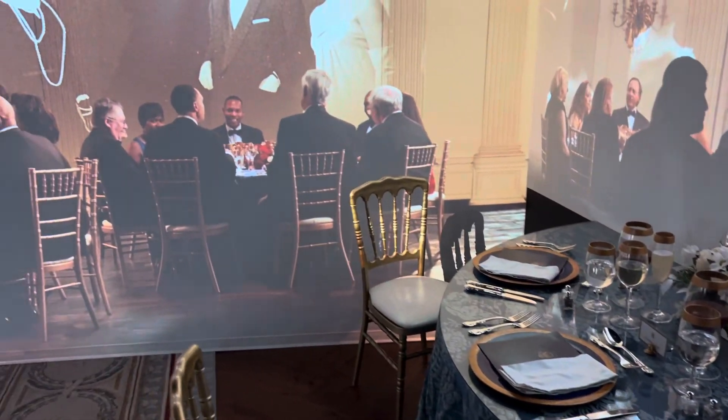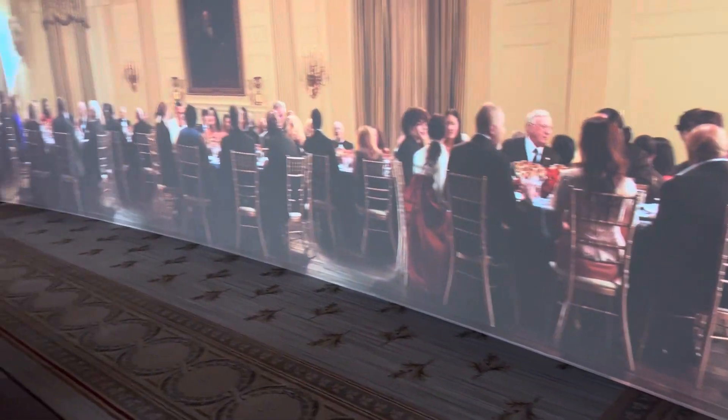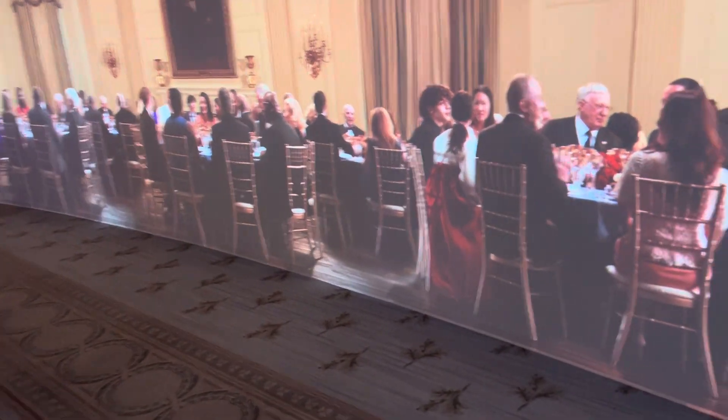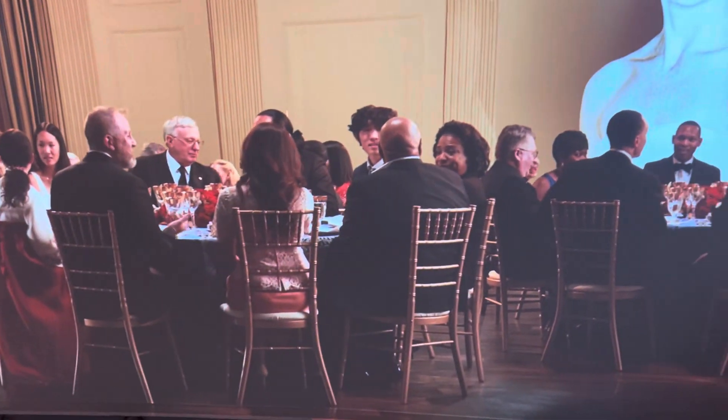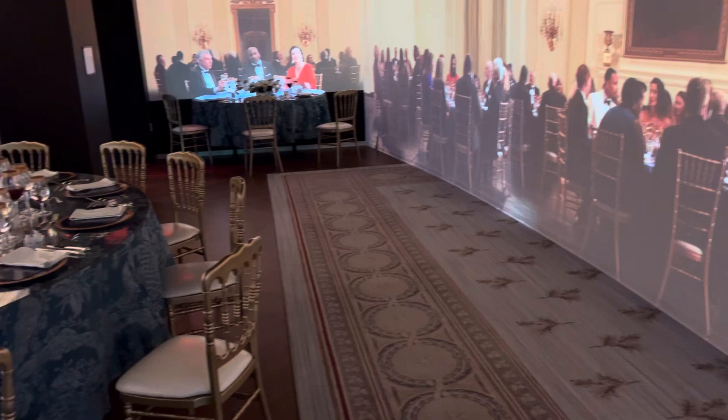Here we are in the White House — the People's House — and the White House dining room, what it would be like. It's like, hey, I know some of these people. Well, I don't know them, but I've seen them on TV, like everybody else.